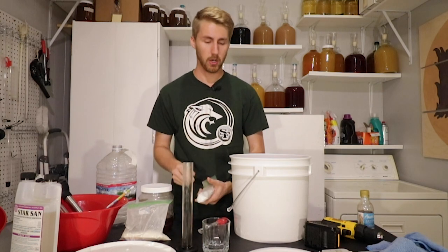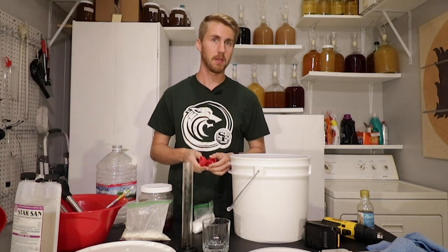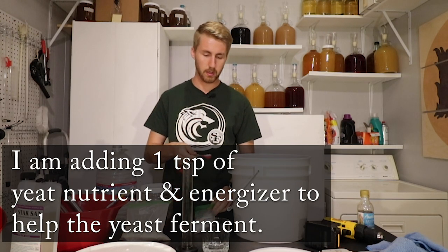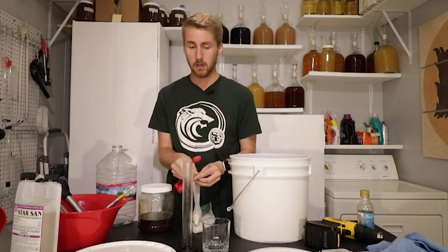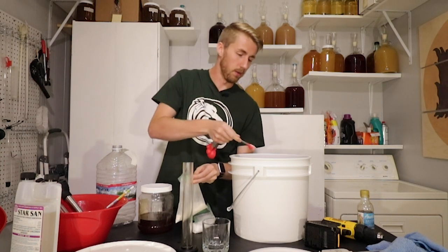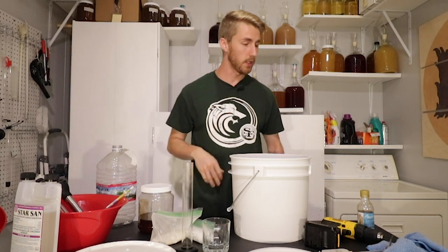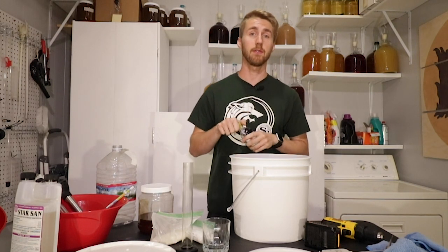Bochets also need some extra help in regards to nutrients because you've burned some of the honey, which is the nutrient for the yeast. So I'm going to put my required nutrient in, which is one teaspoon, and I'm going to put some yeast energizer in. Now I'm also going to go ahead and throw my yeast in — remember we're using two grams of the Lalvin D47. The very last thing we're going to do before we put our airlock on is add one ounce of this birthday cake flavoring.